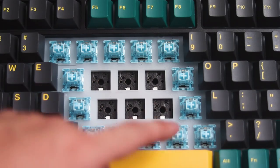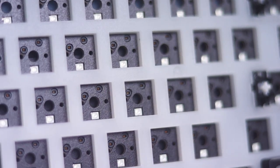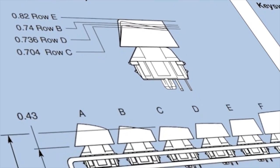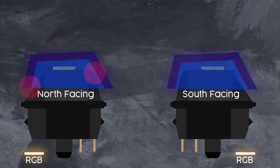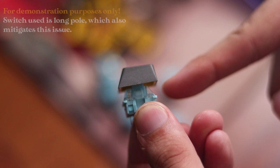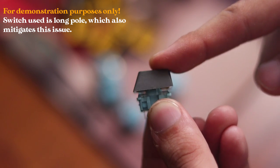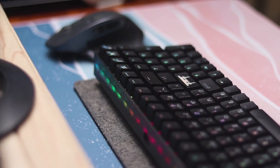The second change was the move from north-facing to south-facing sockets. North-facing switch interference is a phenomenon that occurs when north-facing switches are used with Cherry-profile keycaps. Cherry-profile keycaps are designed to be used with south-facing switches, and when used on north-facing switches, the top of the keycaps can come into contact with the top housing of the switch before it is able to bottom out. This can cause an unwanted pinging sound and a change in the feel of the typing experience. Rest assured, this issue is non-existent on this new model. The only drawback is that shine-through keycaps wouldn't work properly, but I'd happily take that for wider keycap compatibility.